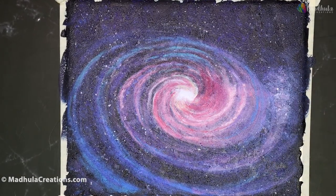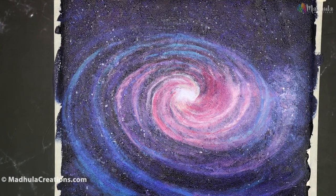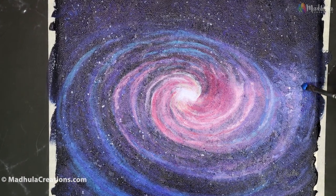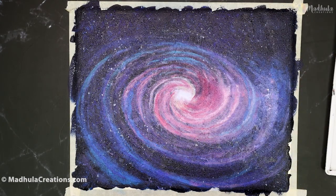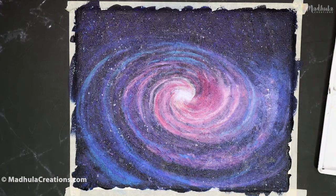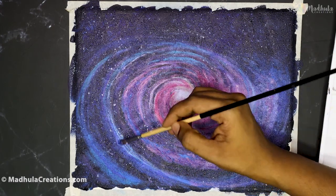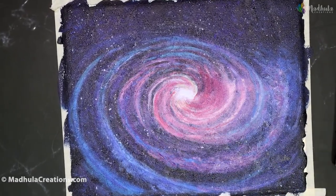Once you are happy with the spirals and the base layers, we are going to highlight a few of these areas and give the appearance of gas. For highlighting, use the same combination of colors with a touch of white, and go highlight certain parts of each spiral. For the gas, to show how it expands outward, use a dry brushing technique. Take a little bit of paint on a dry brush — blue or pink, wherever you want to show it — and slightly dab it along the spiral waves. That way you will show both the gas look and the highlight effects on the spirals.